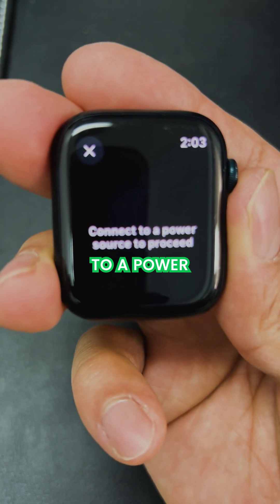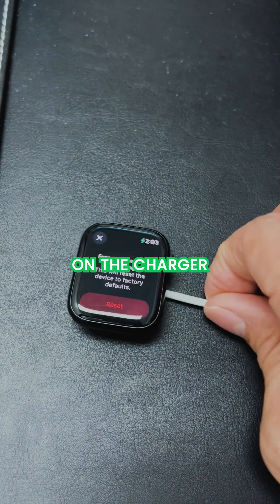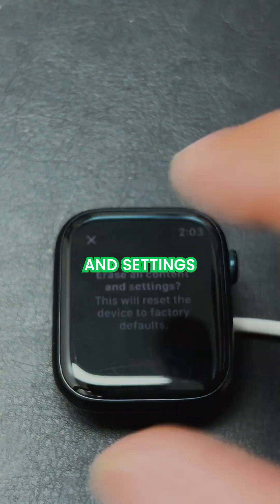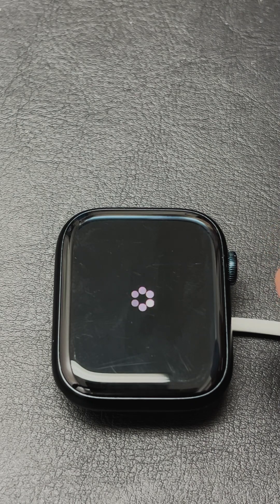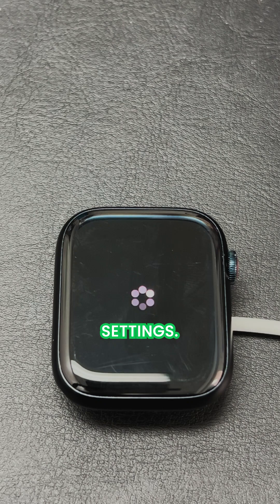It says connect to a power source, so you do need power — you need to keep it on a charger to get this option. You're going to get 'Erase All Content and Settings' and you just say erase. Remember, this is going to wipe your Apple Watch to factory settings.